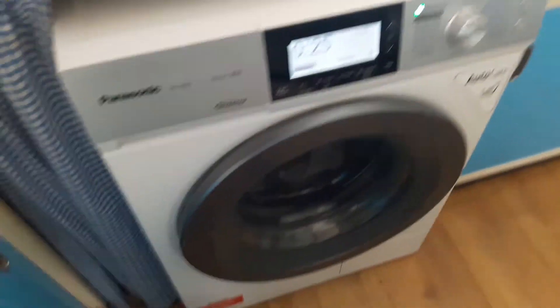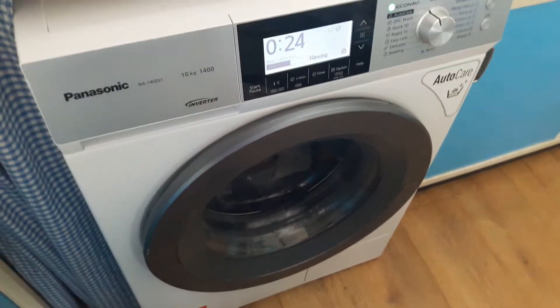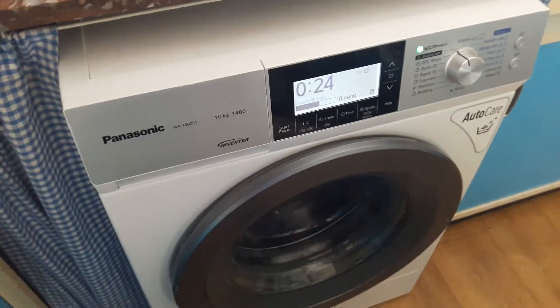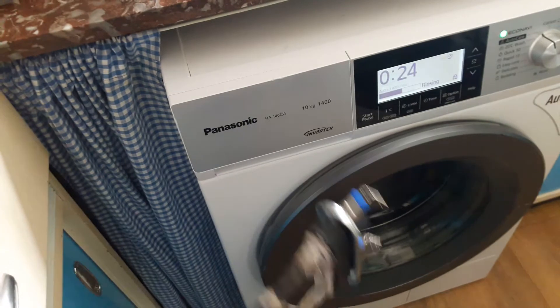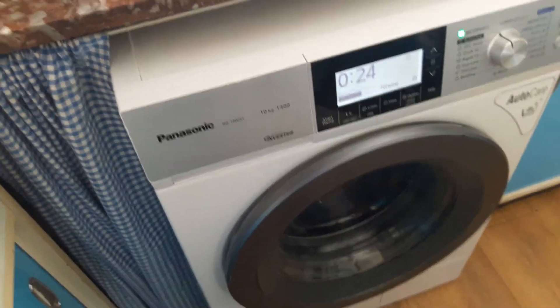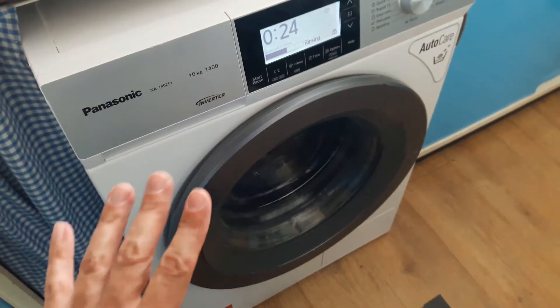So in total this machine so far has cost me eight pounds — it was 99p to buy, plus seven pounds including the postage for a new heating element. It'll be interesting to see how long it lasts. Everything else in there is fine; it's as new.